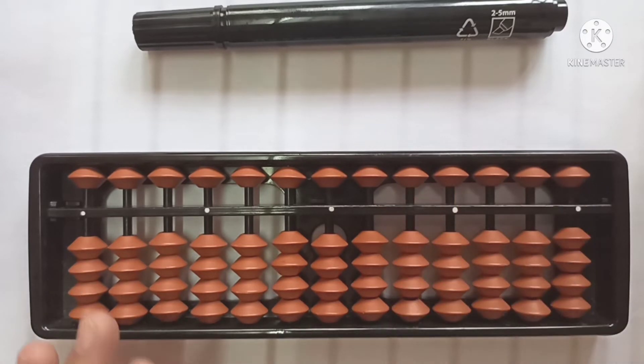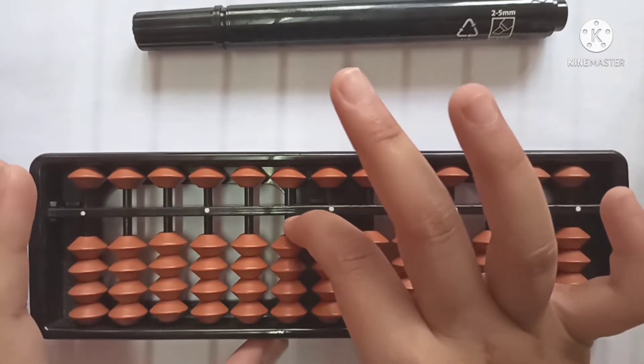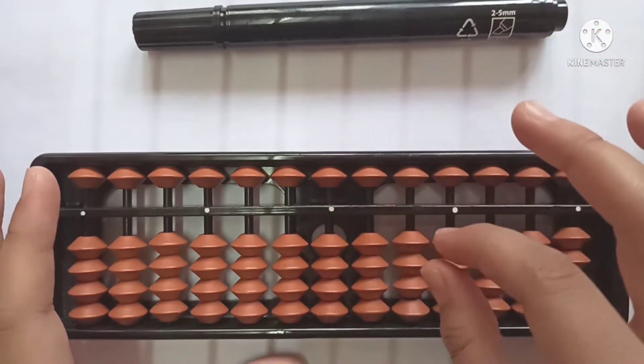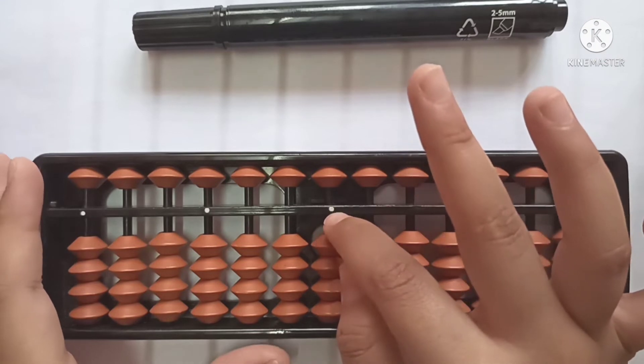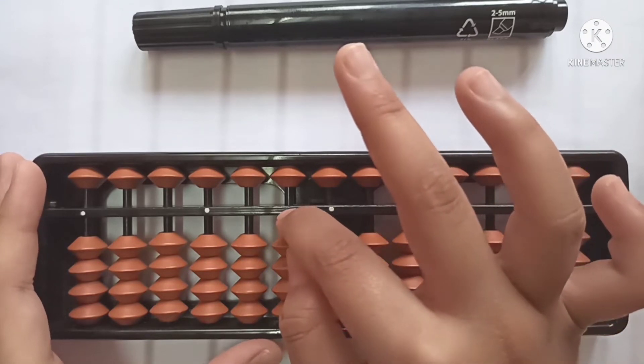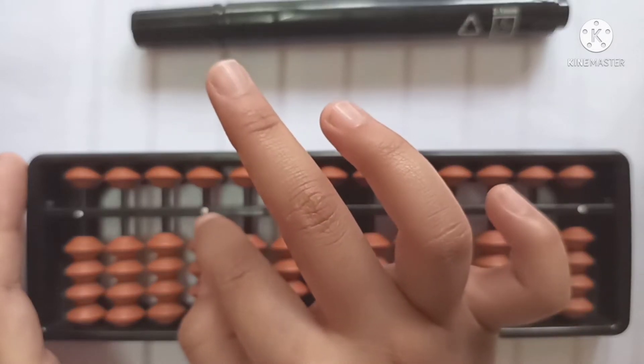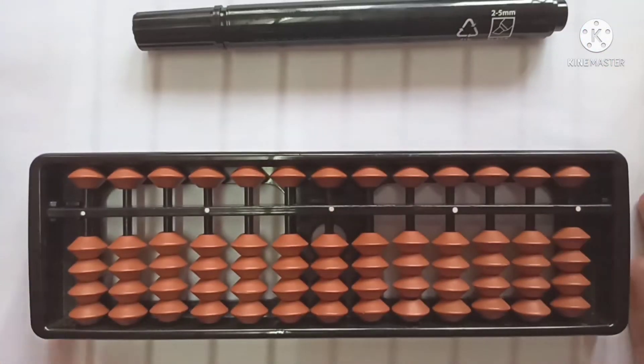Next are the rods. These lines you are seeing here are called the rods. We have the unit rod, we have the tenths rod, we have the hundredths rod, we have the thousandths rod, and we have the ten thousandths rod, and many more.